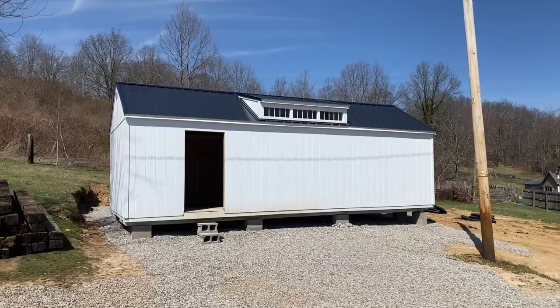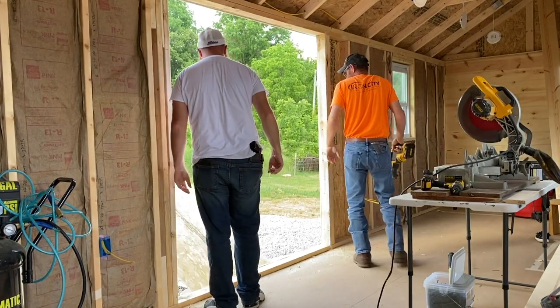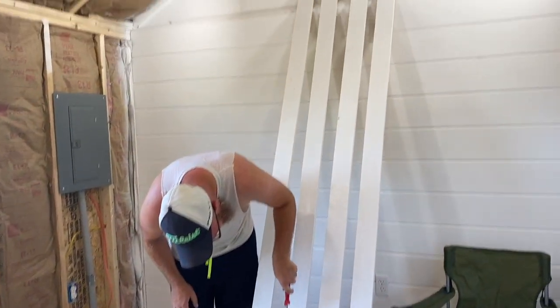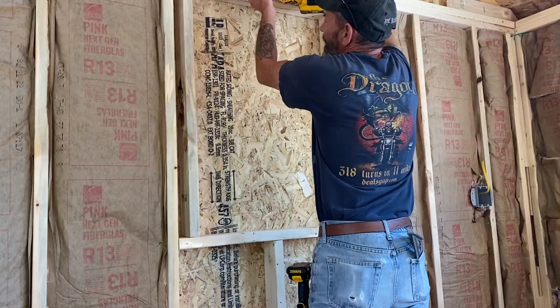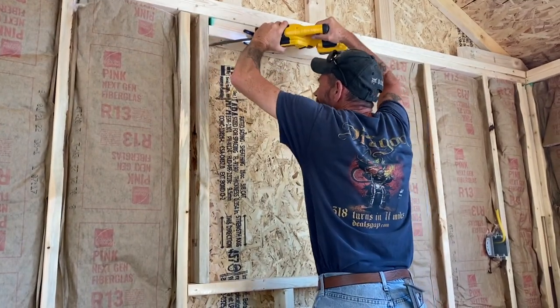Hi, I'm Ashley and I bought a shed that we are turning into a she shed, aka my dream craft room. This series is the process of how we did that from start to finish, so I hope you'll follow along for the final reveal. Hey friends, welcome back. This is going to be episode five of the she shed build out.